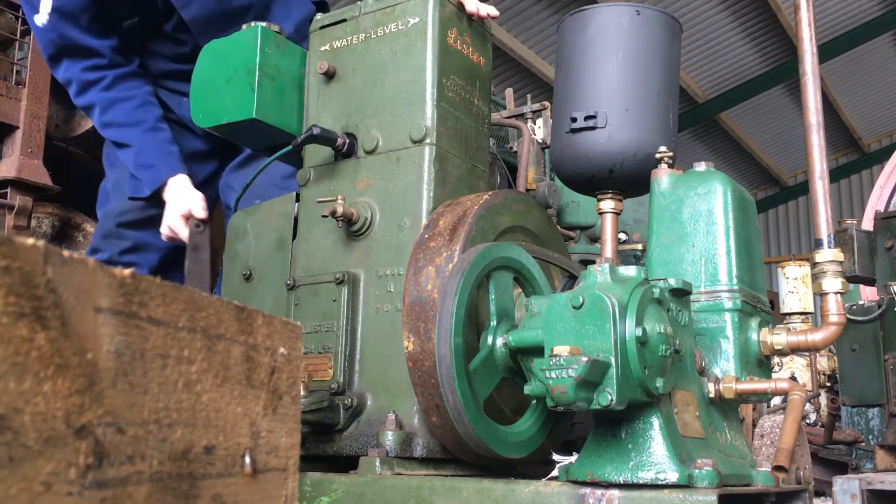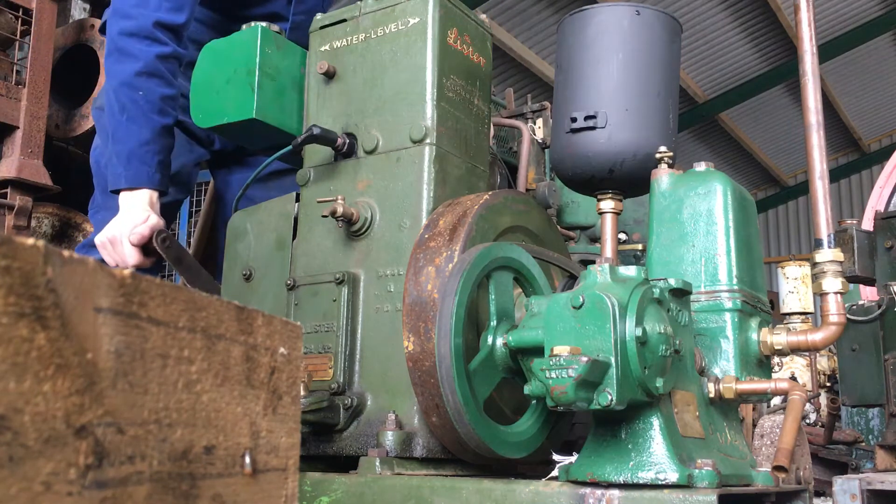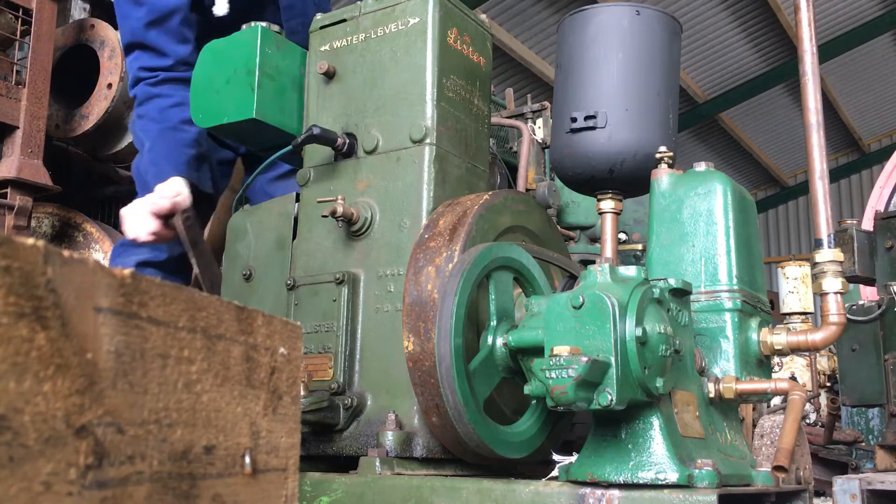So we've got the handle. Give the carburetor a bit of a prime, turn it to about three quarters of a turn.